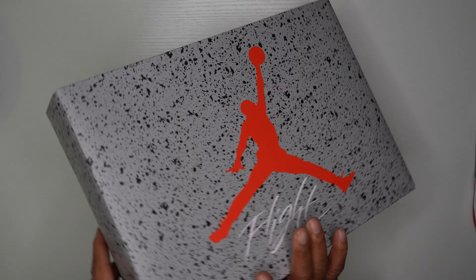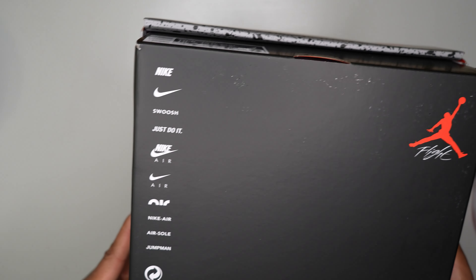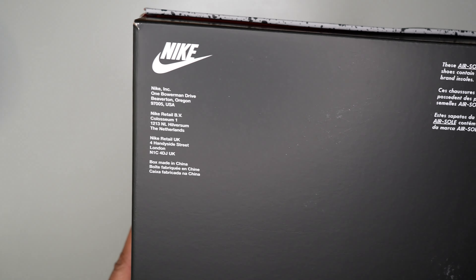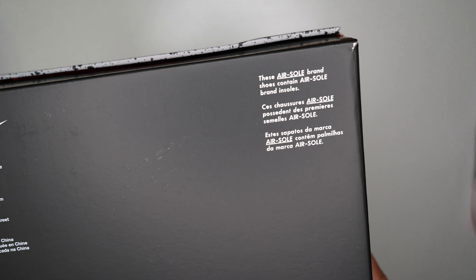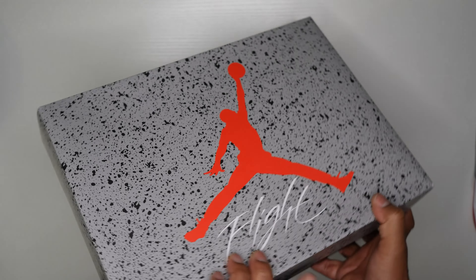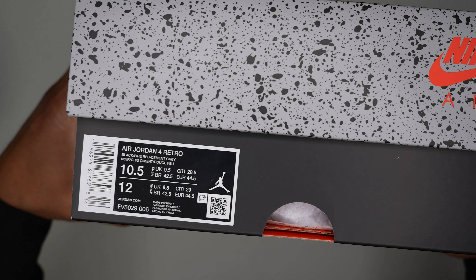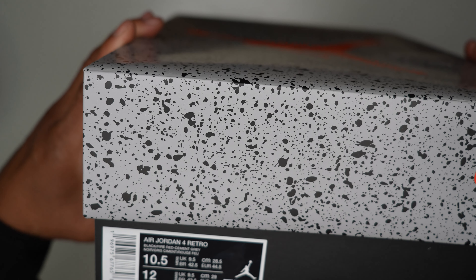On the side of the box you've got your Nike Air branding, Nike branding, and Jordan Flight logo on the opposite side, with more Nike branding and details around the box. On the right side you flip it around and there's a sizing tag. I went true to size — 10.5 is what I wear in Jordan 4s — and it reads: black, fire red, cement gray.